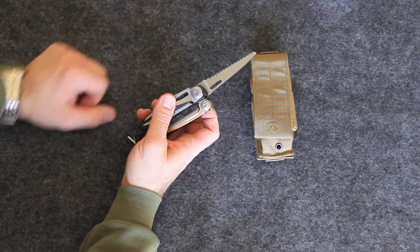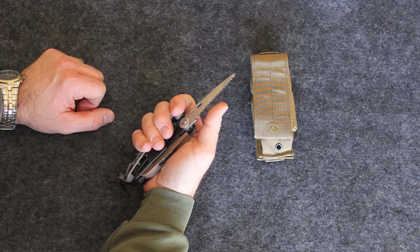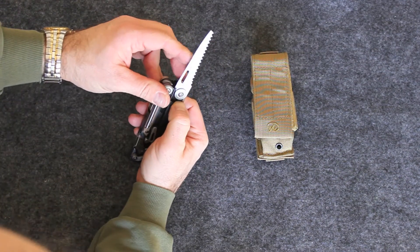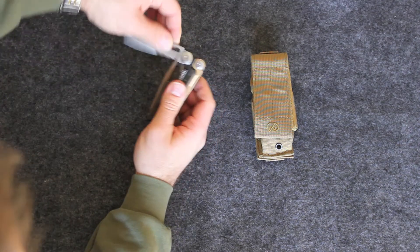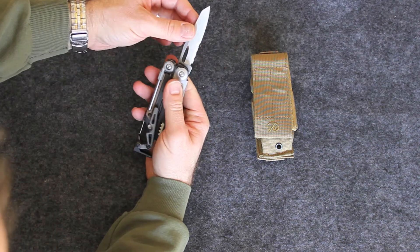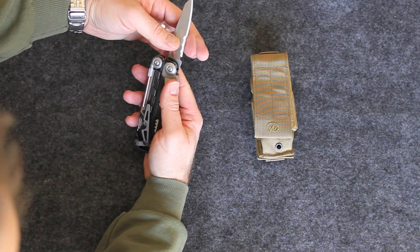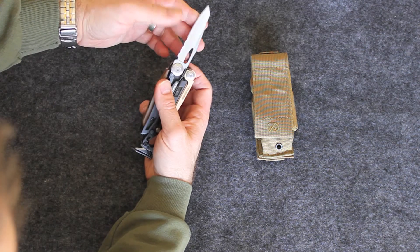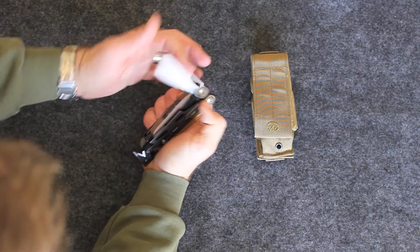We have the saw — this is the only tool I have not used yet. It's got a good bite to it and I have no doubt it would saw through anything I needed it to. Here's the lock lever, which I like — not all tools have a lock lever on the saw. And here's the knife, which also has a lock lever. This knife is extremely sharp, kind of a tanto edge, serrated. I really like the serrations — it's not overly serrated, but it's good enough to get the job done. It has a hole so you can even open it one-handed.